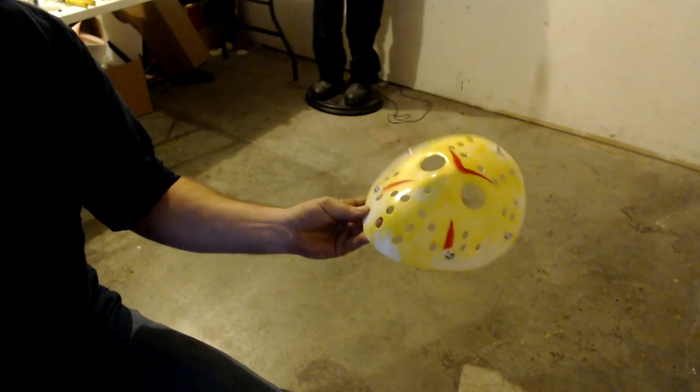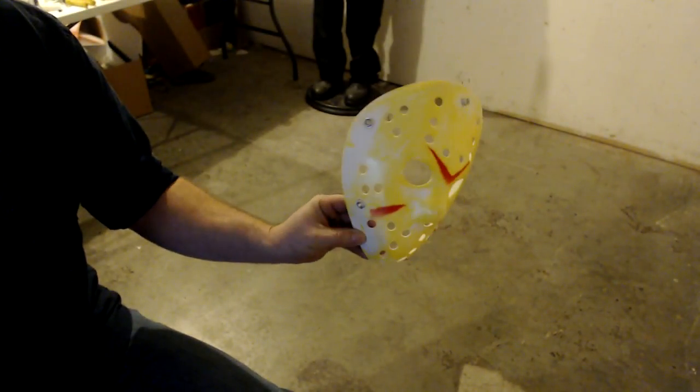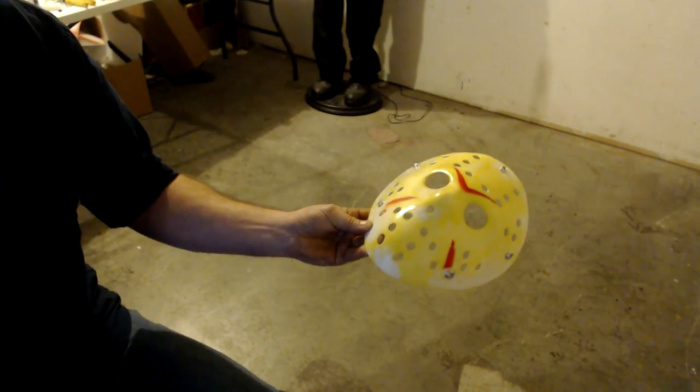The first thing you're going to need is a mask. I picked this up on eBay for a few dollars. If you're not too picky with the color, you can probably get it in a couple of weeks.